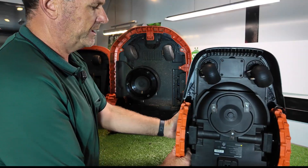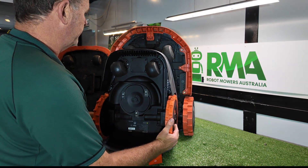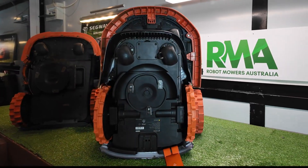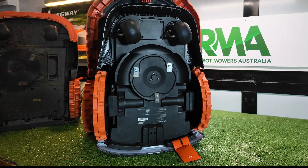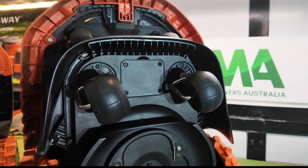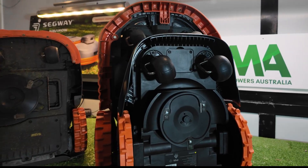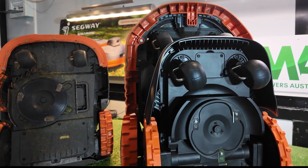Throwing the i-series up in front of the X3, you can see the X3 sits a good 20 centimeters or so longer in length and probably about 10 centimeters longer than the H series.